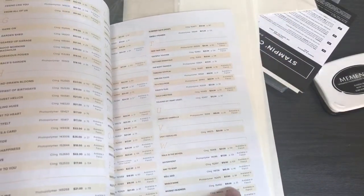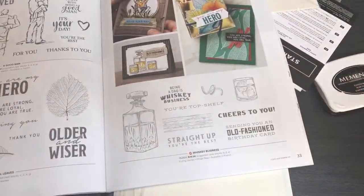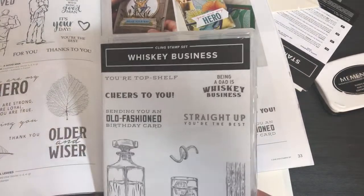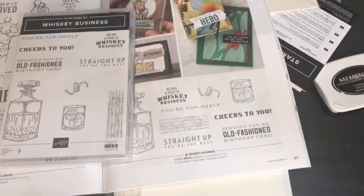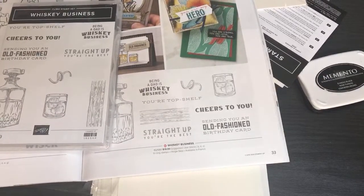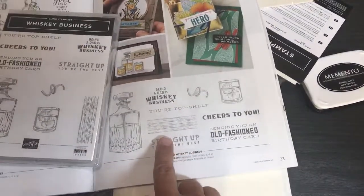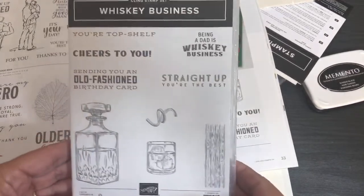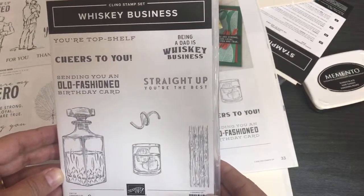Next up is Whiskey Business, on page 33. I'm pretty sure I got the coordinating cards too. Here is the Whiskey Business stamp set — this is going to be really fun for coloring and cutting out. 'Sending you an old-fashioned birthday card,' 'Straight up you're the best' — this can be masculine or feminine, and you could even substitute a margarita glass for one of the sentiments.